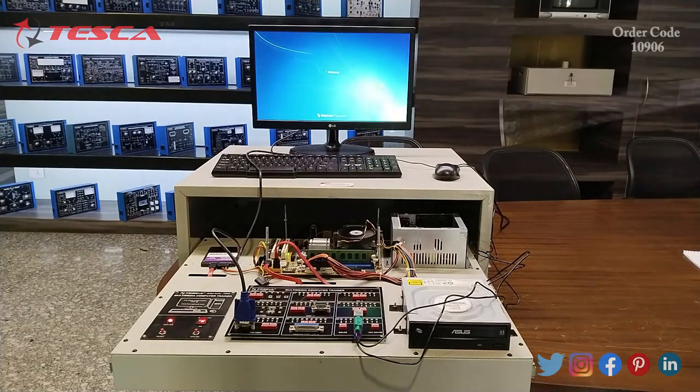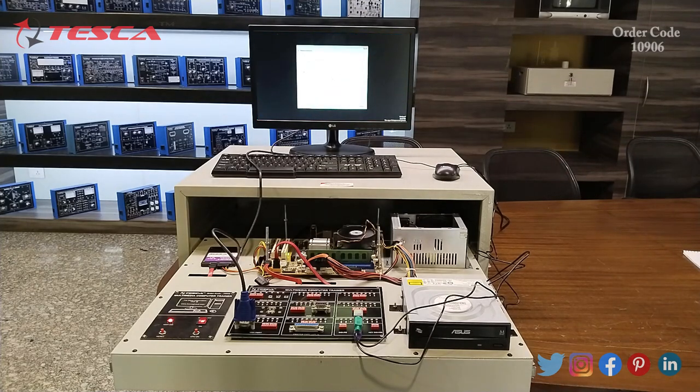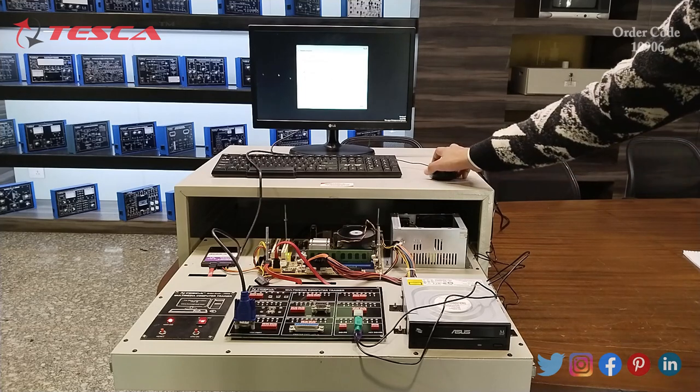Now you can see the motherboard has loaded the operating system from the hard disk. Now you can resume operating your computer.